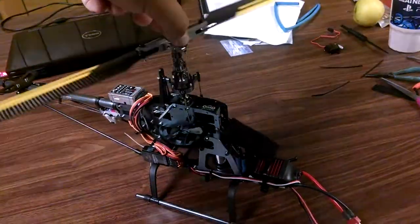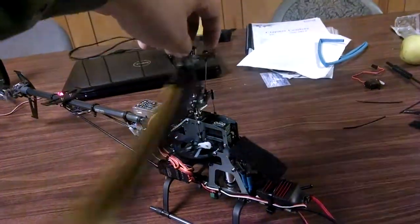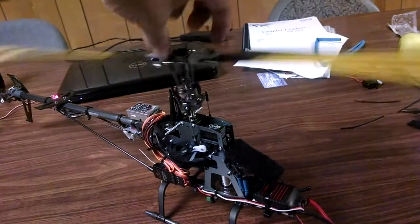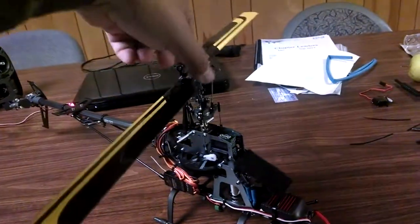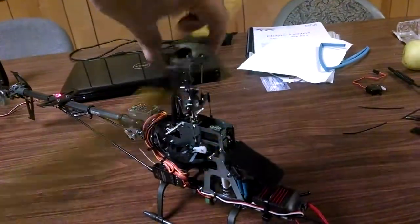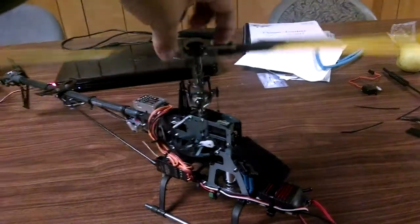So it's all almost ready to fly, and not too bad. I was complaining on the forum a little bit about the friction in here. It's not a Goblin 700, but that'll auto-rotate just fine. I've autoed a lot worse than that. So this thing should fly great.